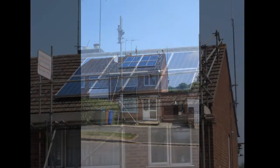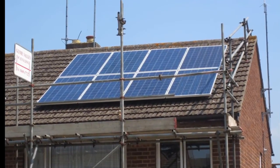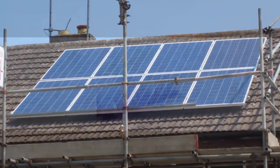Thanks so much for watching. No excuse now — go out and do it. Get your vehicle powered by the sun, your bikes powered by the sun, your TV by the sun. Why not do everything by the sun? The world will be a much nicer place to live in.